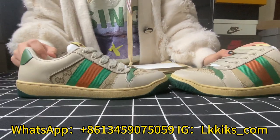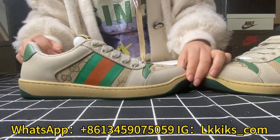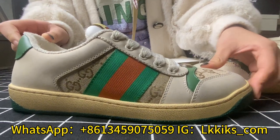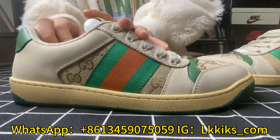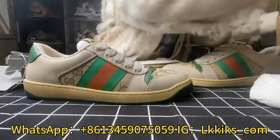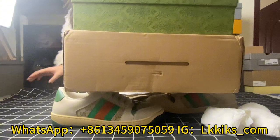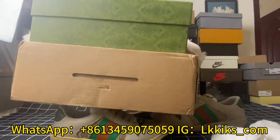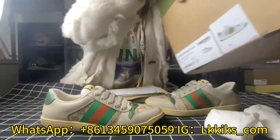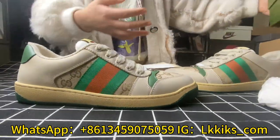Hello guys, welcome to my channel. Today I'm going to introduce Gucci's Greener GG canvas. Here is your first look at this pair. You will receive this pair with two boxes. The bigger floor contains a green shoe box, and we can see that this green Gucci shoe box is in good quality.